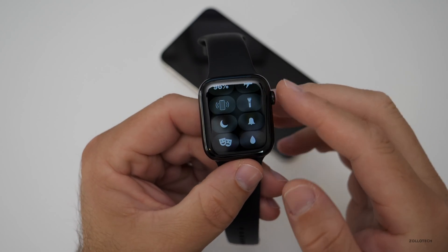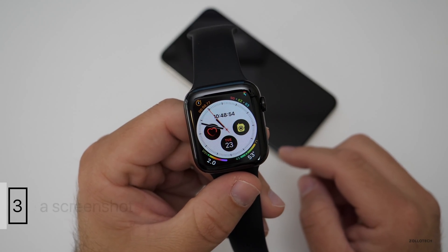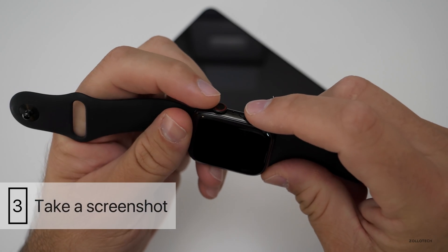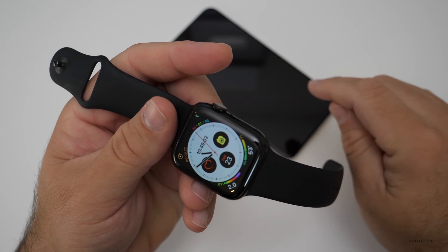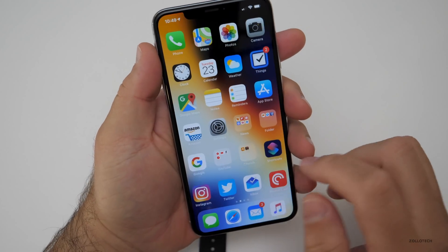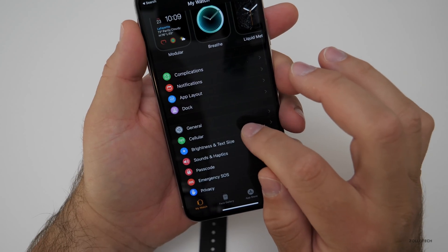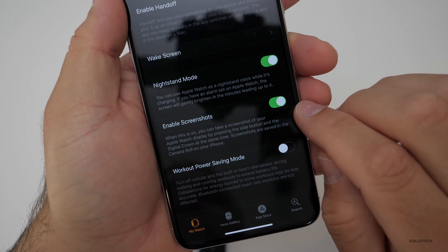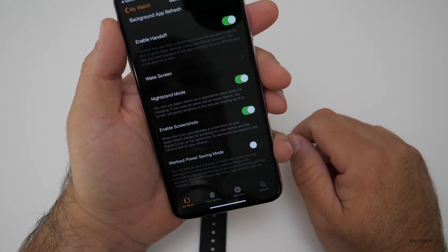We'll turn that back off for now. The next tip is that you can take a screenshot on your Apple Watch — you may or may not know that, but it's not turned on by default. Similar to the iPhone, push both buttons at once and it saves to your photos on your iPhone. However, since it's not on by default, you'll need to enable it in the Watch app. Go to Watch, then General, scroll down, and you'll see 'Enable Screenshot.' Make sure that's turned on.